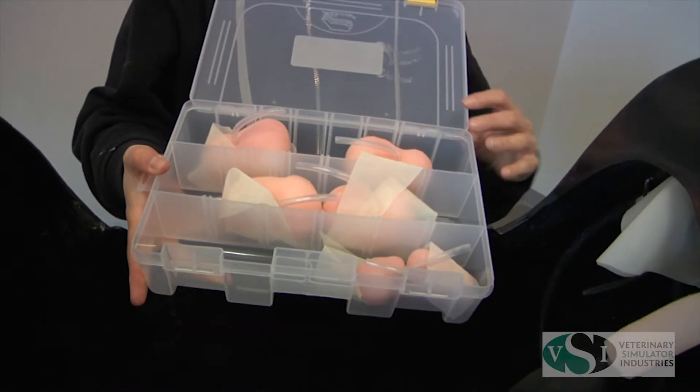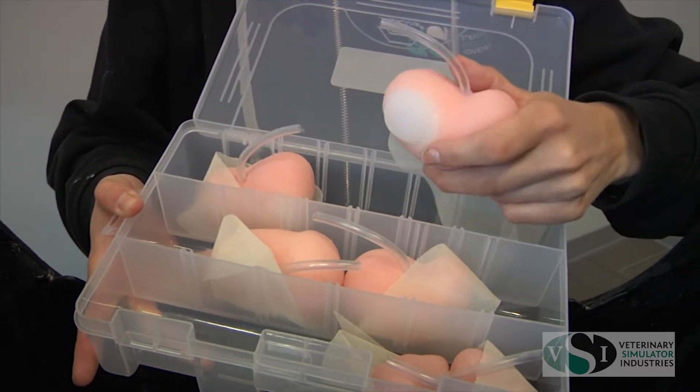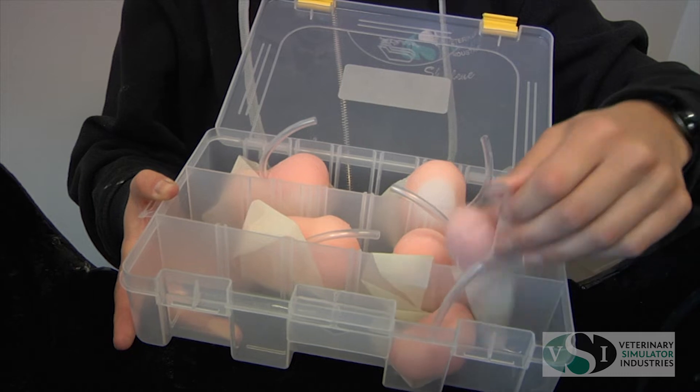The ovary set includes three different sets of ovaries: estrus with follicles, estrus, and anestrus.